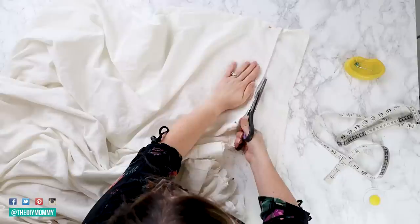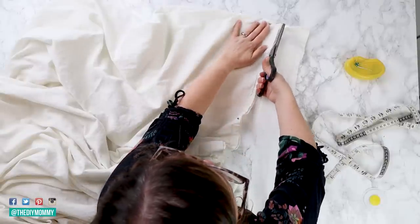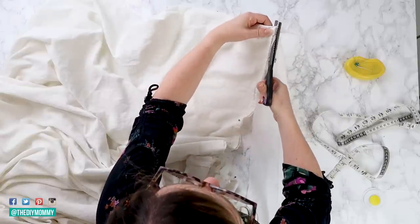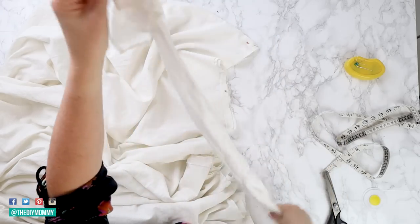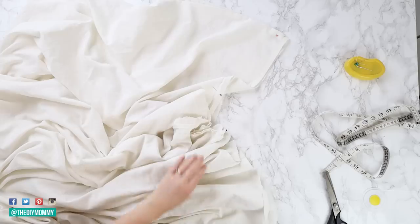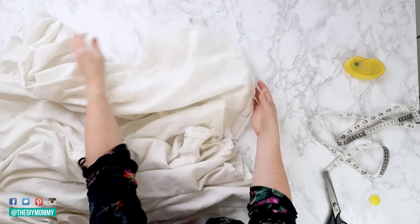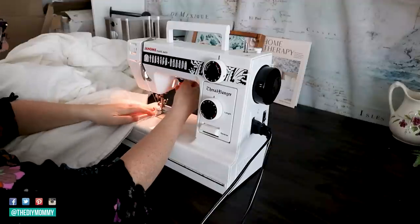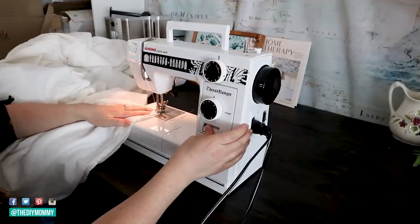The second method is if you have raw edges — whether you cut them or you're using raw fabric for this DIY. We're going to do French seams, which is actually what Martha Stewart does when she creates her duvet covers. To make French seams, place the two sheets wrong sides together so the right sides are facing out, then use your sewing machine with about a quarter-inch seam allowance and sew all the way around three sides, leaving the top side open.